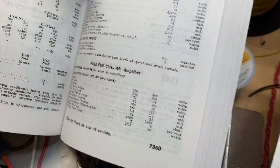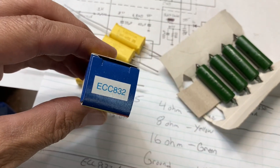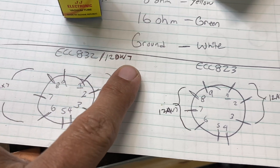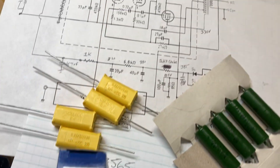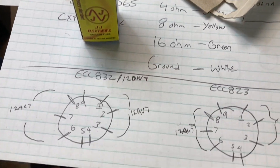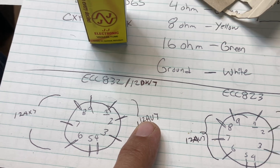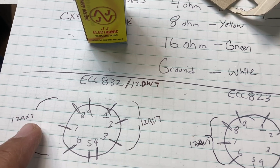We are going to be using the JJ ECC832, also known under the American name of 12DW7 and the European designation of 7247. Looking at the pinout of this tube, pins 1, 2, and 3 make up the 12AU7 triode, and pins 6, 7, and 8 make up the 12AX7 triode.